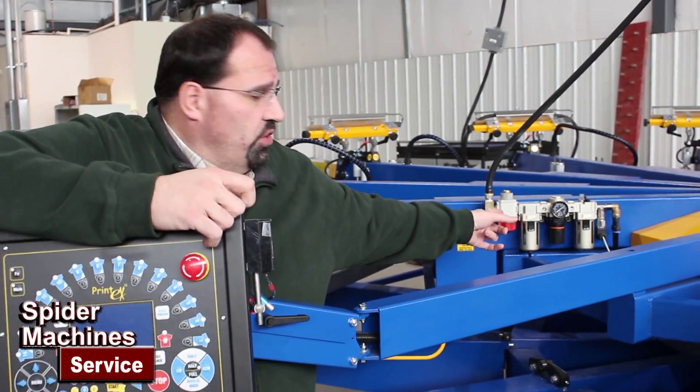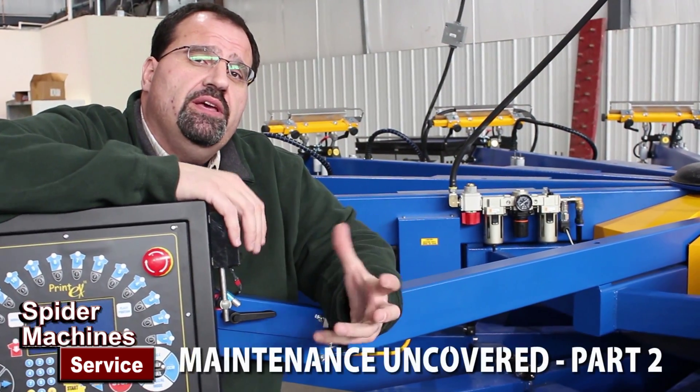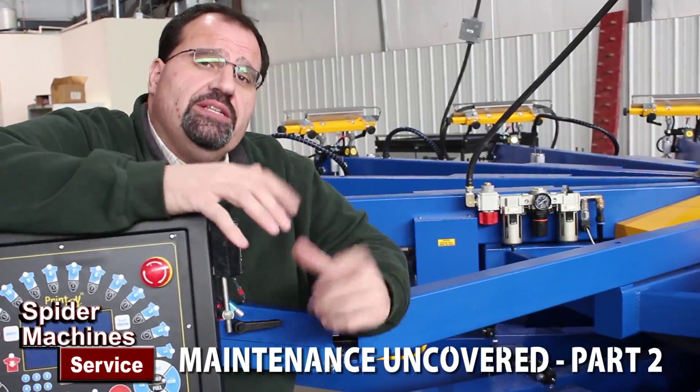We're going to get a close-up shot of the pneumatic lubrication assembly and describe it to you so that you can understand how to maintain your air system.